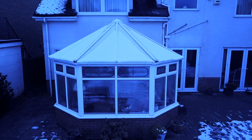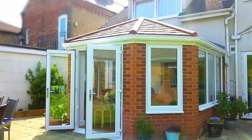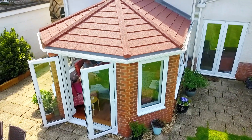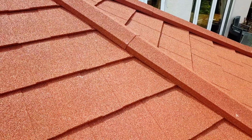But it doesn't have to be this way. With a warm roof from Classic, this valuable space can be part of your home life again. The insulated roof system comes in a number of styles and finishes, and replaces your existing glass or poly roof.